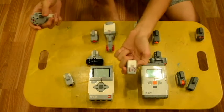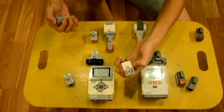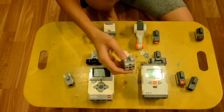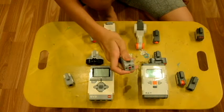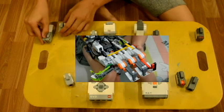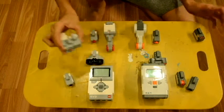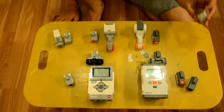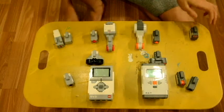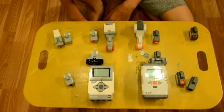The EV3 set also includes a gyro sensor and a medium motor, which the NXT doesn't have. These small motors can be used for things like a finger or grabber on a machine. However, the NXT has a sound sensor that the EV3 doesn't have — you can even see it labeled as 'NXT sound sensor' in the programming software.